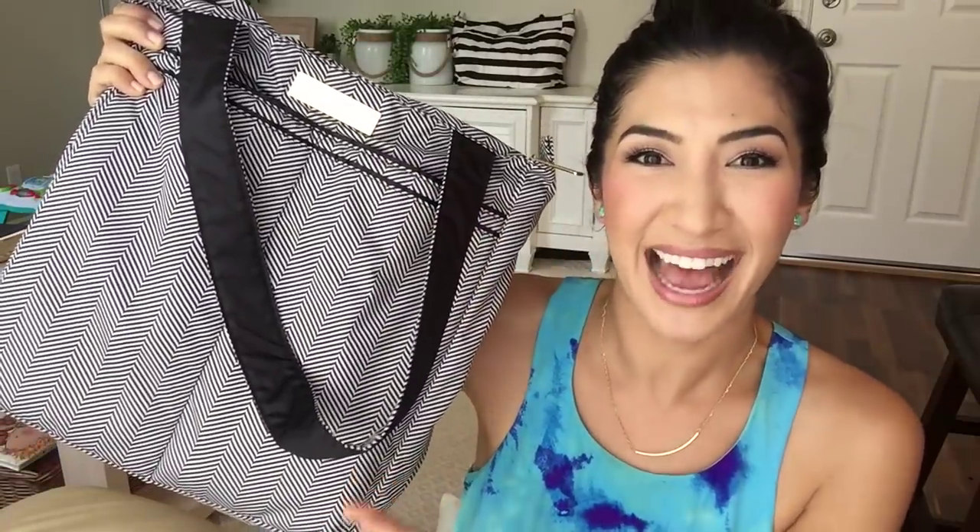I'm just going to show you really quick what's inside. I'm not even using this as a diaper bag at all. It's an amazing size and it doesn't get too full.